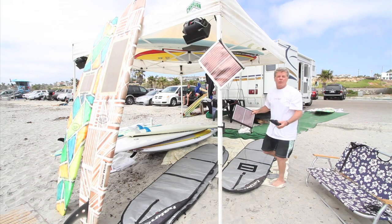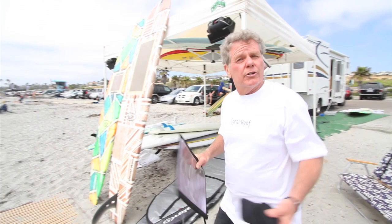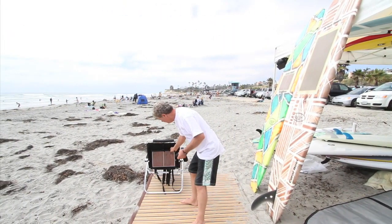Now you're going to tell me, well, I'm not even a surfer — how can I benefit from that? Well, let me show you. Do you ever go to the beach? Do you ever go camping? Check this out. Now you can charge as you're sitting at the campfire, sitting at the beach, wherever you're at, you can charge your electronics.